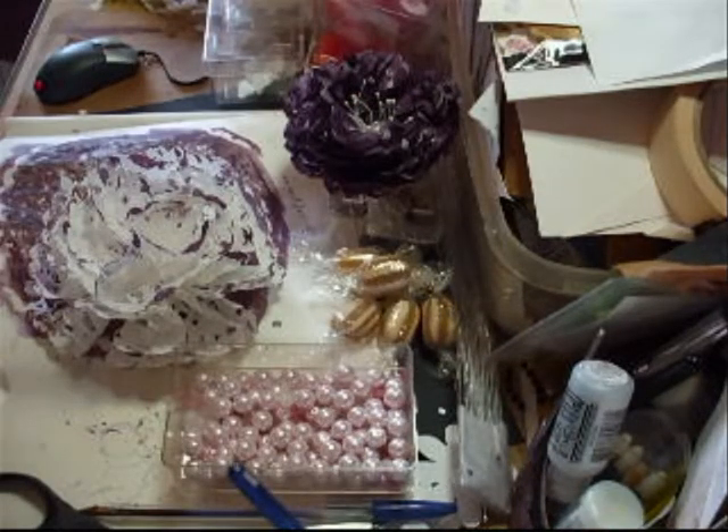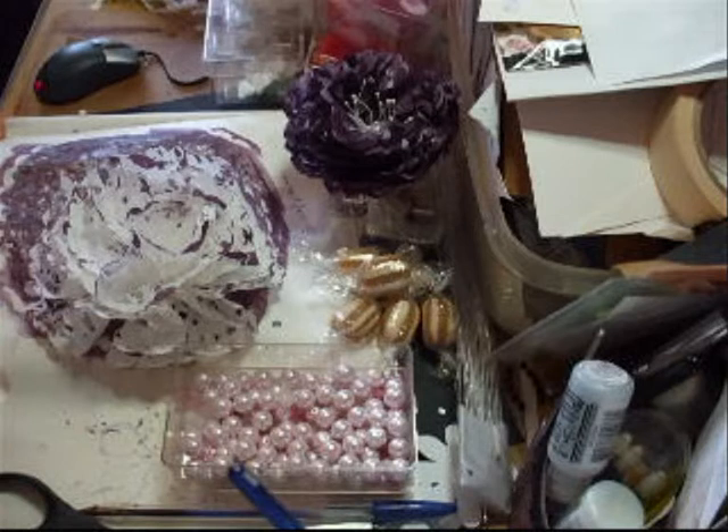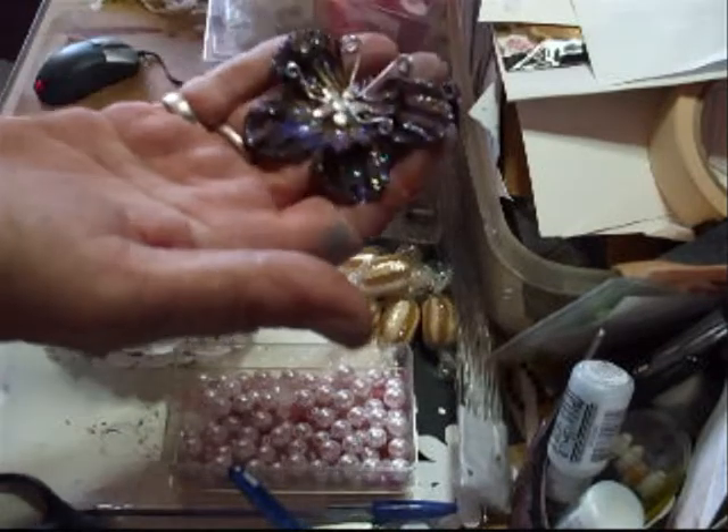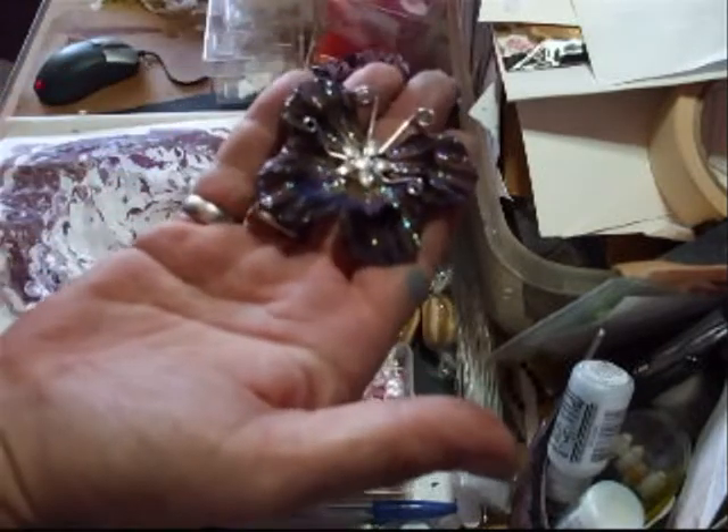I've also got some of the butterflies from last night, so I'm just going to show you those as well. And this is one of them — absolutely adore that one, love it, brilliant.